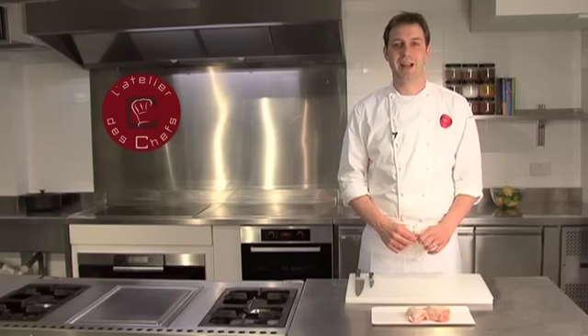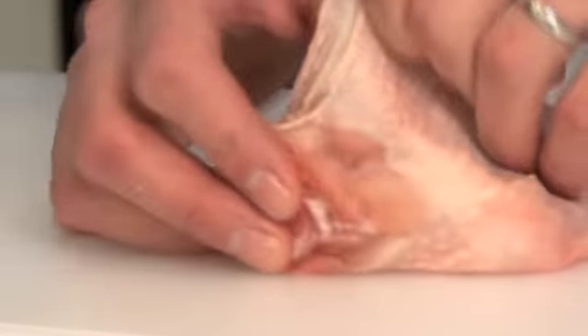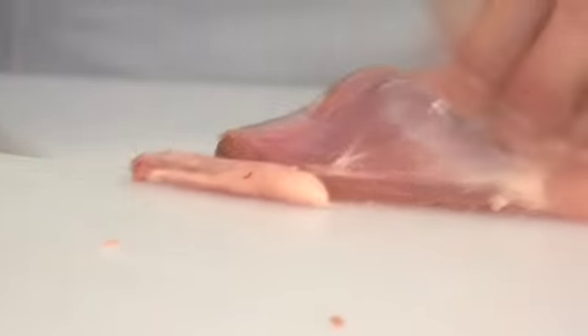I'll show you how to remove the skin and the bone from a chicken thigh. Start by removing the skin, just pull it off, and trim off any excess fat.